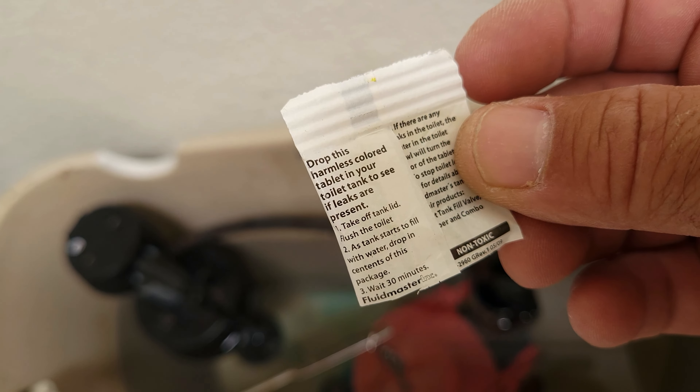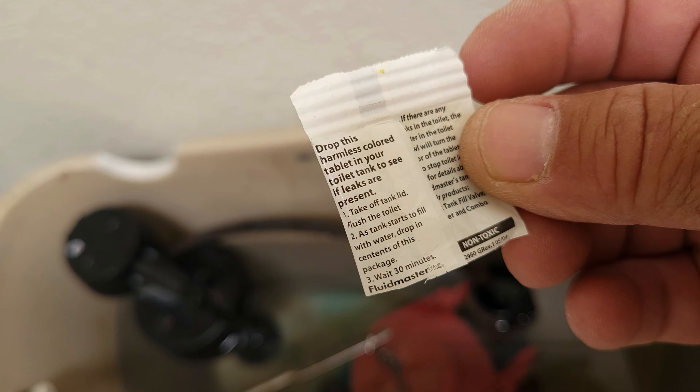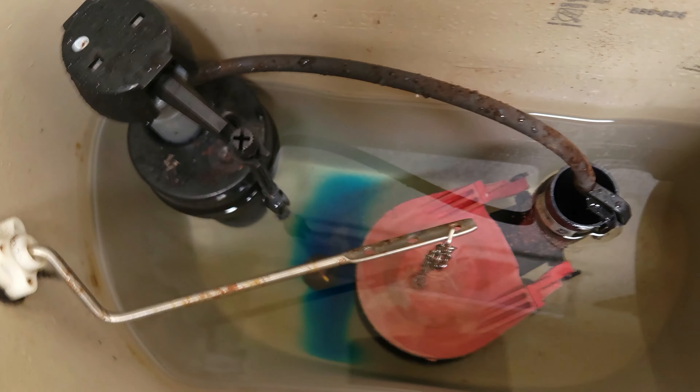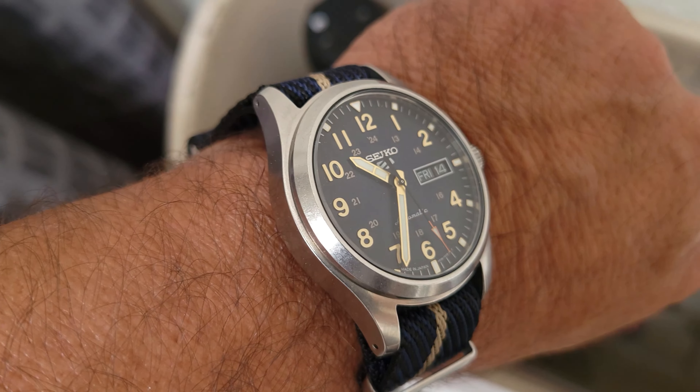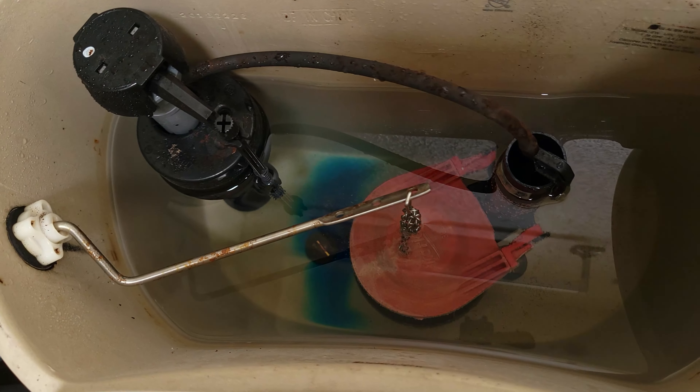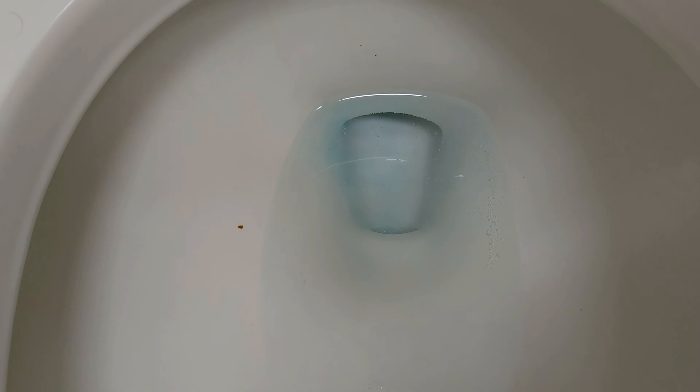You've got to make sure that the water in your bowl is, of course, still clear — no coloring in it or anything like that. So we're supposed to wait a half an hour. It is 10:35, and at 11:05 I should know if this thing is leaking or not. But at 10:55, I could already tell, as you guys can see, that this was actually leaking. So now it's time to change this flapper.